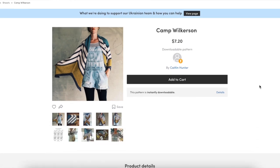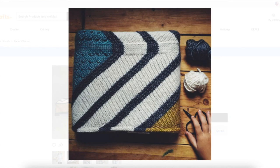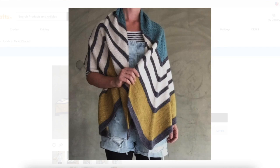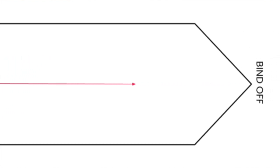Now if you're not quite sure what a bias arrow shawl is, this is an example right here — Camp Wilkerson by Caitlin Hunter. If you look at the way those stripes are running, you can see they're running off in two different directions. You get that bias shaping that goes off two ways. That's created by working your decreases at the edges and two increases right along the center, or reversing that and working your increases at both edges and your decreases at the center. Both ways will get you this bias arrow shape.